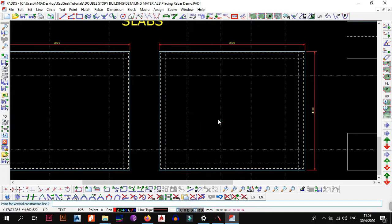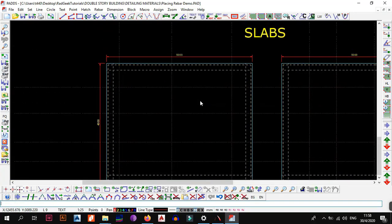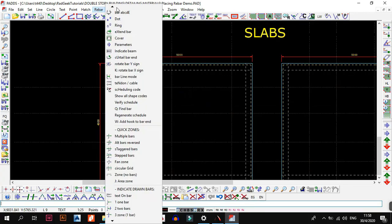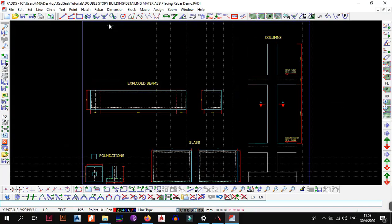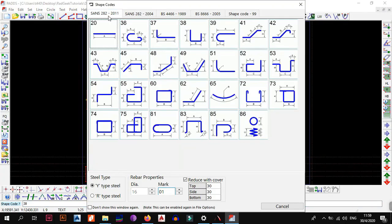Now that we have our construction lines on both diagrams, we want to start placing bars. Placing bars is easy: go to Rebar, then under Rebar go to Bar, or you can simply type RB on your keyboard. When you type RB, the scheduling shape code window comes up. This window gives you the various shape codes you can use to select the bar type you want and place it on whatever structural element you have.